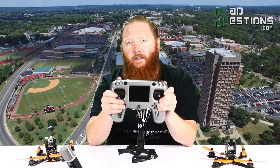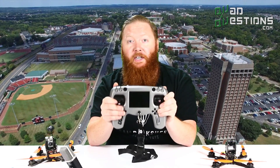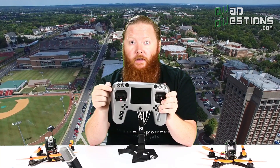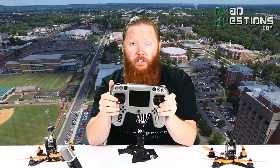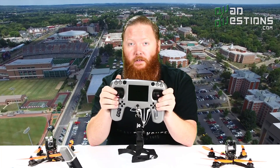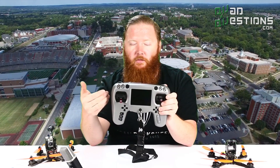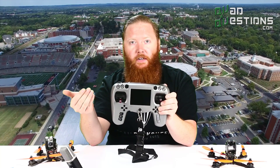Overall, we really think this radio is an excellent choice for beginners to the FPV hobby because it allows you to use the radio to control your drone and also fly first person view without the need for goggles or anything else. This is pretty much all you need to get started flying FPV and having fun.